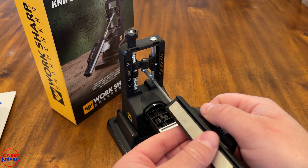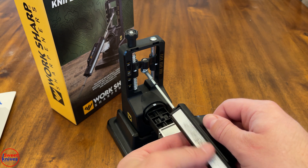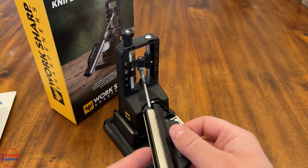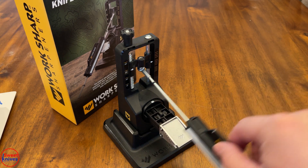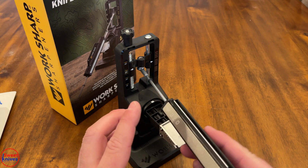These are your different stones — they give you three: 600, 320, and a fine ceramic. Ideally you want to start out with the 320 diamond here and go up and down on your knife to try to get the edge.